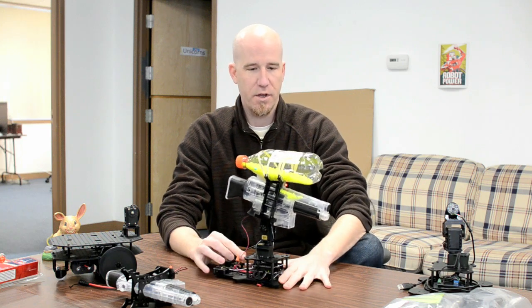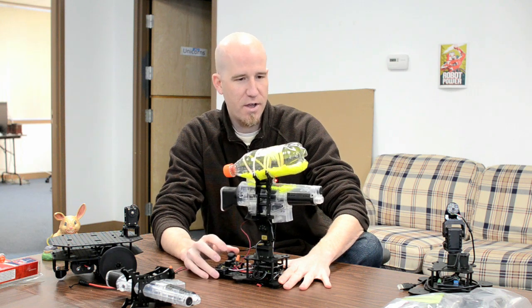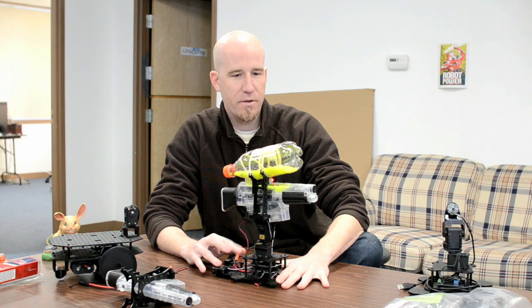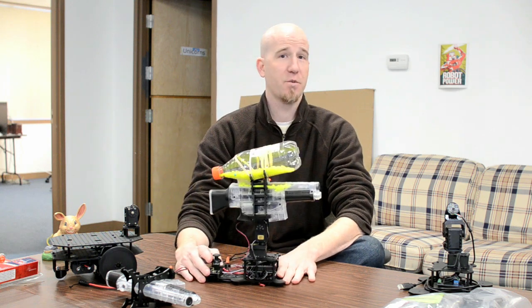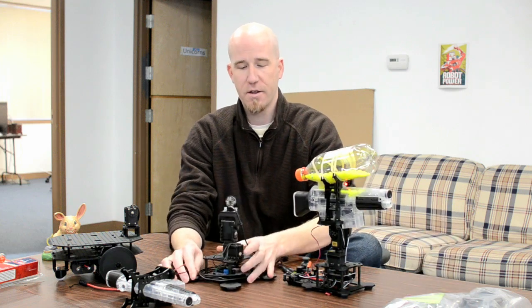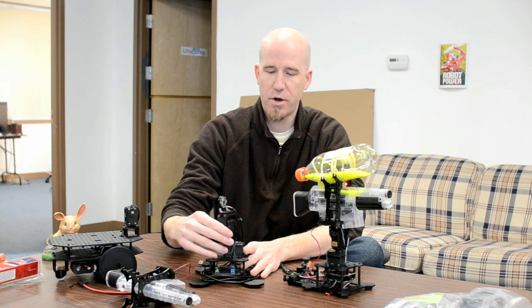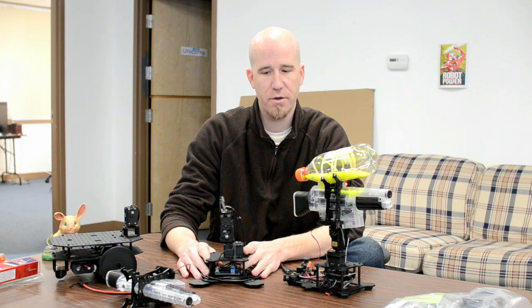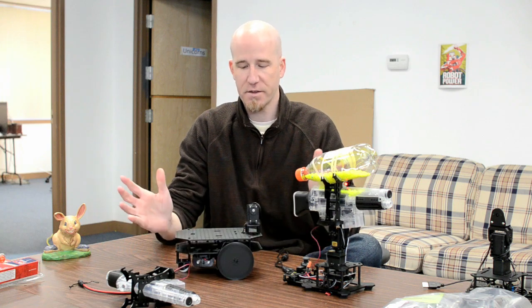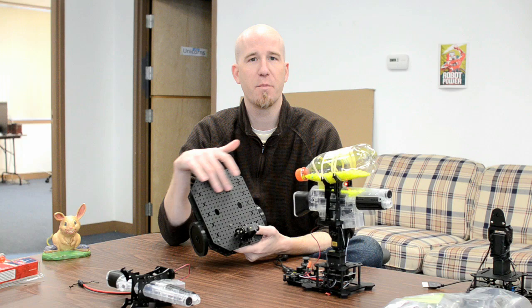I've got it plugged in and you can see how the servos are in a very slow, accurate mode at the moment — that's one way to use the gun mount kit. You can also mount it on the bigger Phantom X turret, which uses Robotis servos, and you can also mount it on top of Geekbot kits.